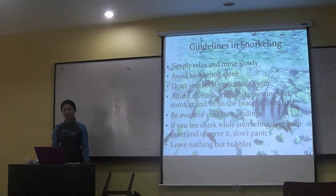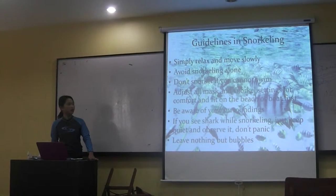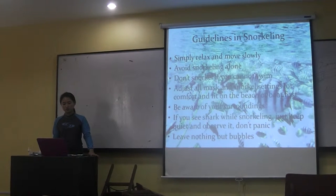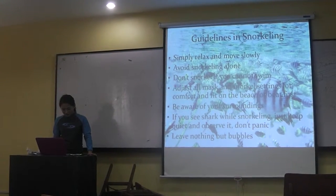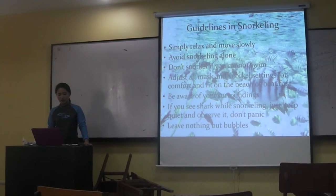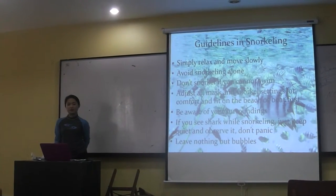The guidance in snorkeling is to simply relax and move slowly. Avoid snorkeling alone. Don't snorkel if you cannot swim. As a first step, adjust all masks and snorkel settings for the important things on the beach or boat first. Be aware of your surroundings for safety purposes.